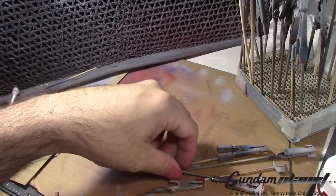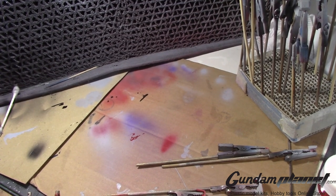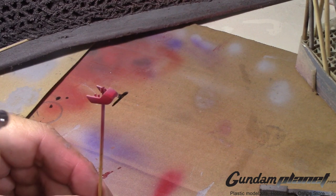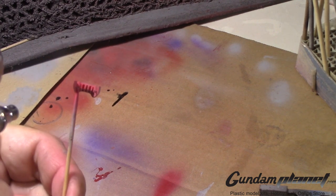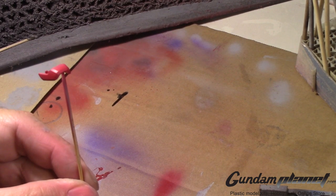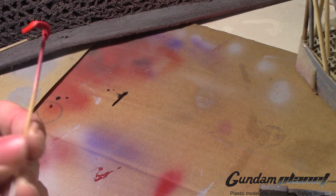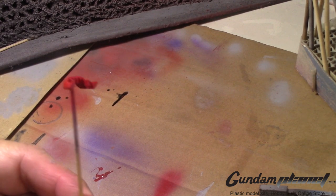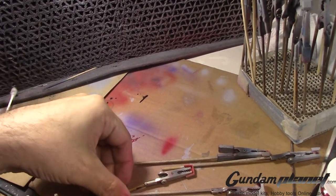Let's get one more part. I'm glad I put that lamp there — now I can see exactly what I'm doing. I've got a few more red parts here, so let me finish those up and then we'll move on to the next color of this build. Give me a minute.